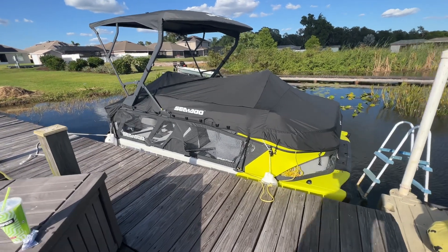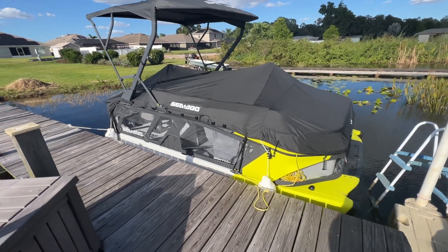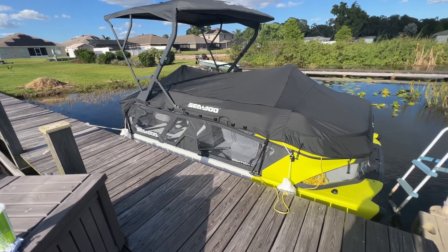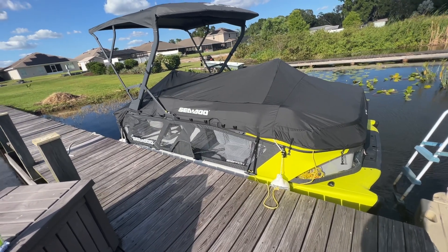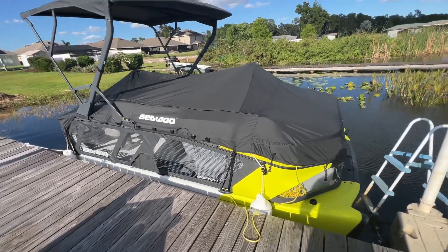Today we're going to go over the Sea-Doo switch mooring cover. It's about $900. Not sure it's worth it. We'll see.